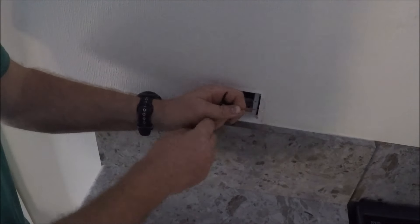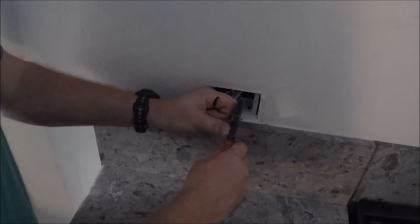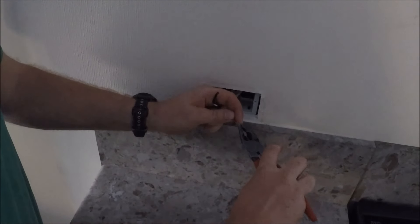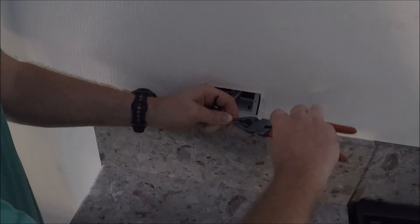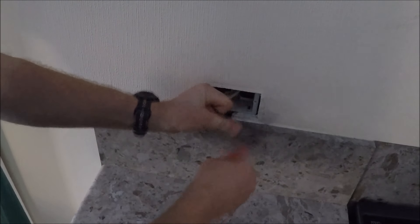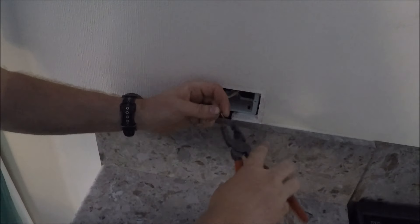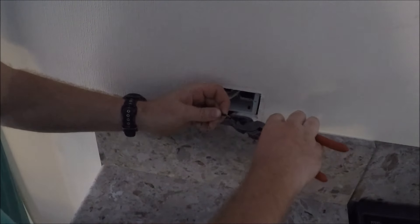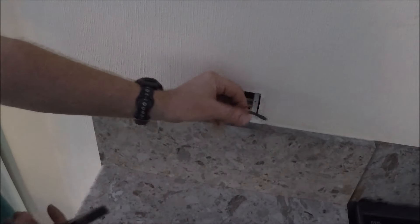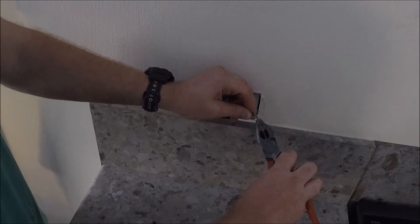What I'm going to do is strip a tiny bit off and terminate these. Twist it up a wee bit more and fold it in half. Same for the next one, and the earth. For the sleeving, just slide it off a wee bit, strip a wee bit off, slide it back on, then fold it back.